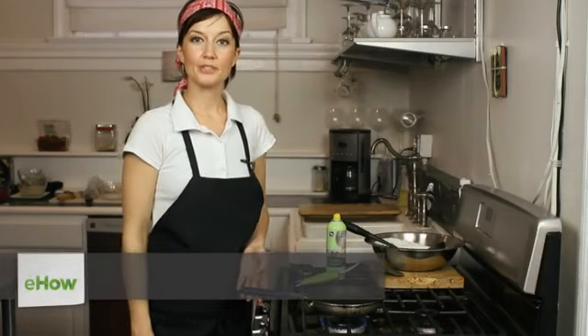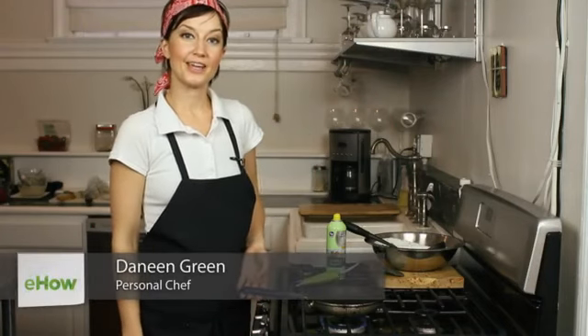Hi, I'm Daneen Green. I'm a personal chef and owner of Daily Squares Catering, and today I'm going to show you how to toss a pancake.